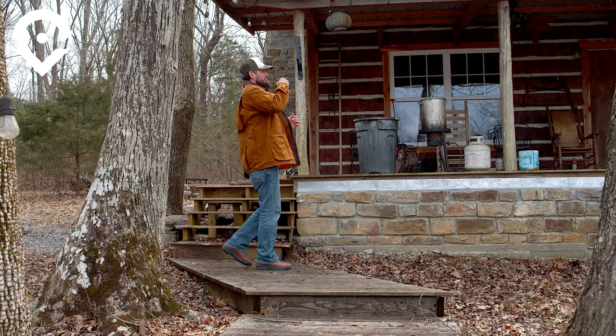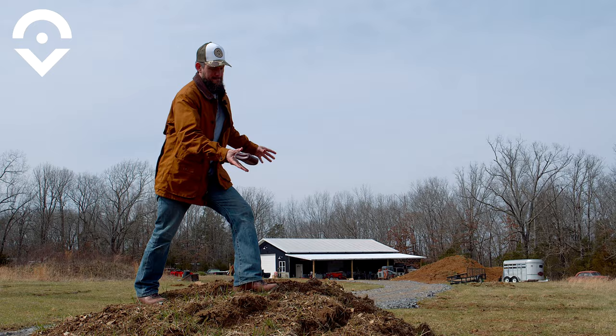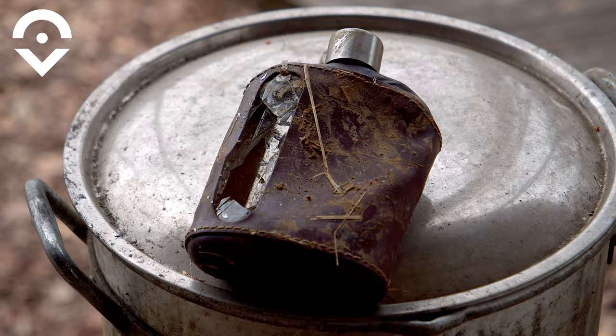Durability — this flask is unbelievable. It passed every drop test we gave it. I threw it across a pond, we drove over it in a golf cart, I punted it off a dirt hill. And it wasn't until my producer Madman Greg drove over it with a 7,000-pound truck that it busted. This is the easiest score I've ever given — durability, five out of five.